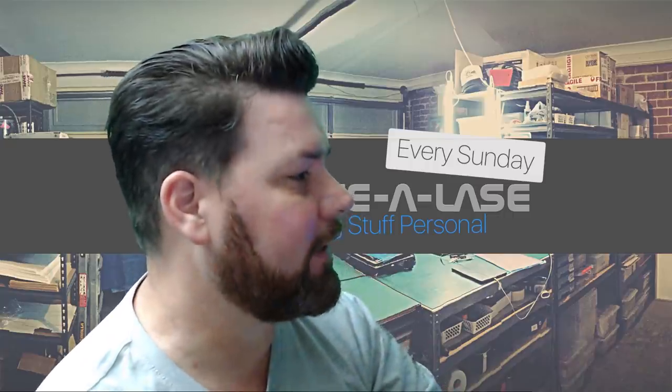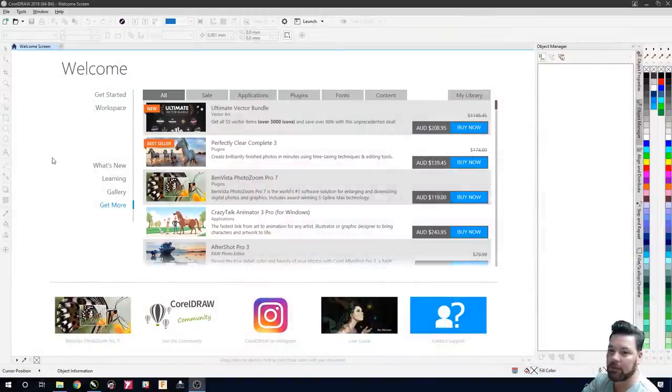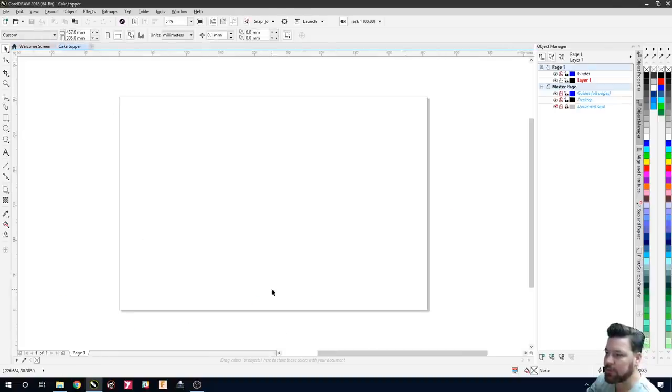We're going to transition over into CorelDraw — the one I'm using at the moment is CorelDraw 2018. We'll open up a new file and label it as a cake topper. We want to make sure that our file size is 457 by 305, because that's the size of our bed on our laser, and we want to make sure the color mode is in RGB.